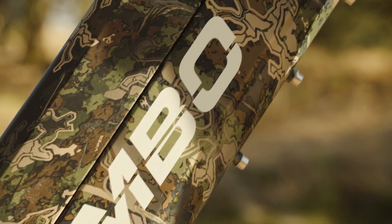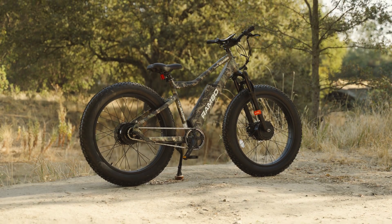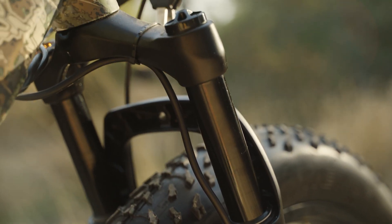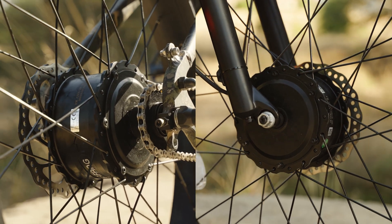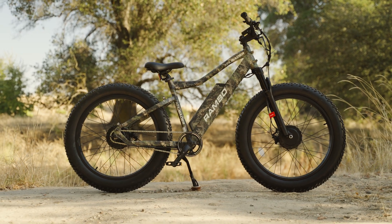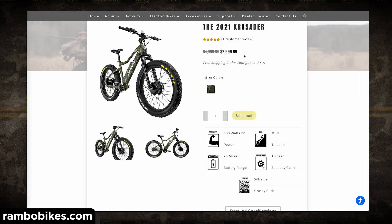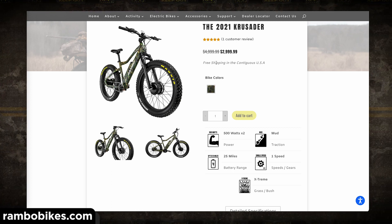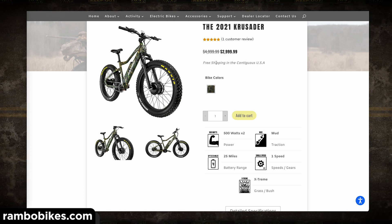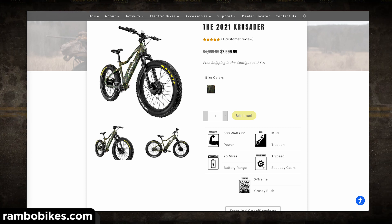The Crusader is a top-of-the-line e-bike with premium components that really shine on this light and nimble ride. I say light, but it comes in at around 74 pounds — though considering there are two 500-watt hub motors, it seems like it should weigh significantly more. The MSRP on the Crusader is $4,999 USD, but at the time of this review it's on sale for $2,999 USD, which is a seriously huge holiday discount.